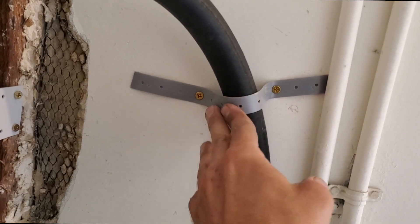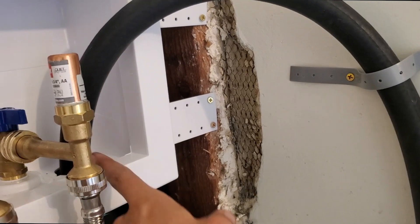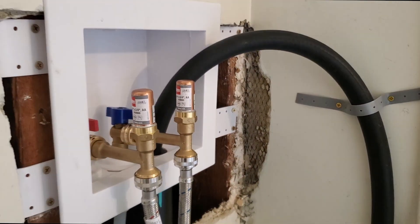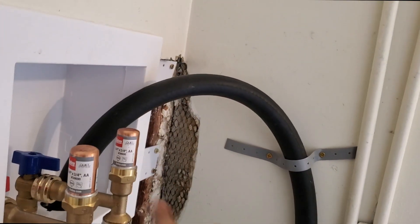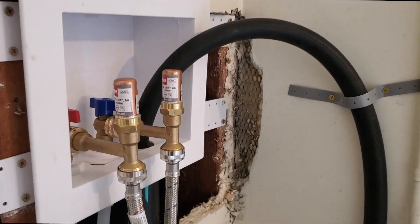I put this here to hold this up so that it's not bending too drastically — it might eventually kink it. Probably not, but I just want to make sure that it's a nice smooth bend into the two-inch drain there.